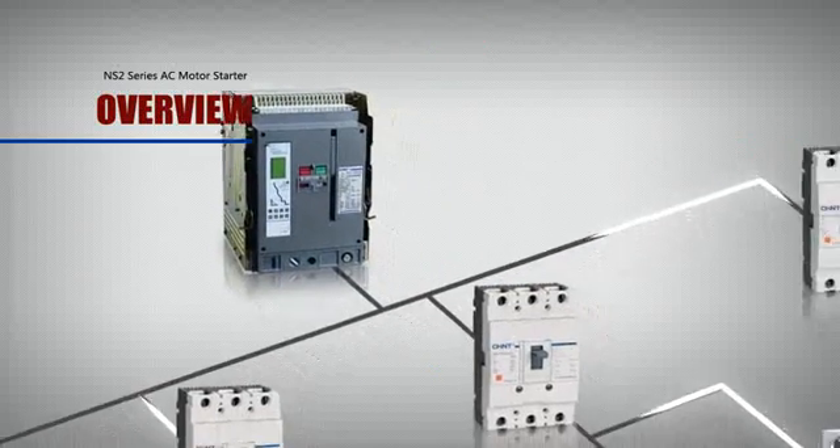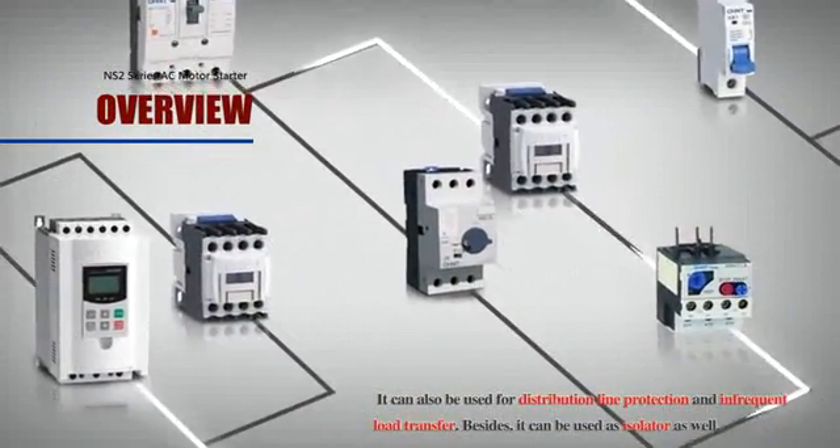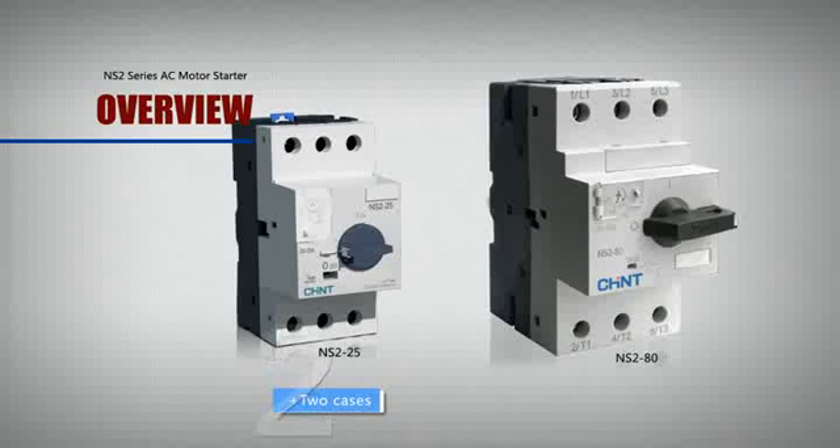It can also be used for distribution line protection and infrequent load transfer. Besides, it can be used as an isolator as well. This AC Motor Starter Series totally has two cases with 18 current ratings.